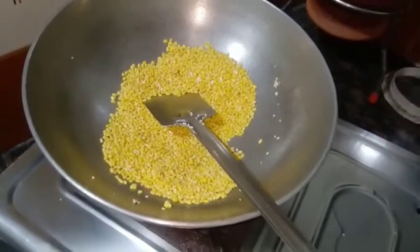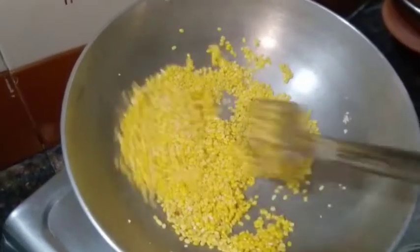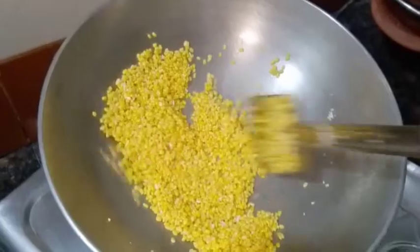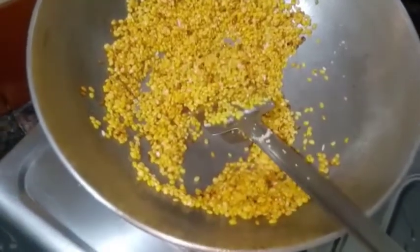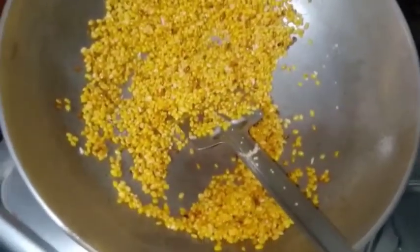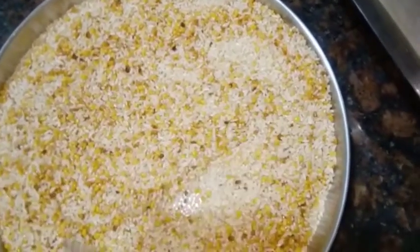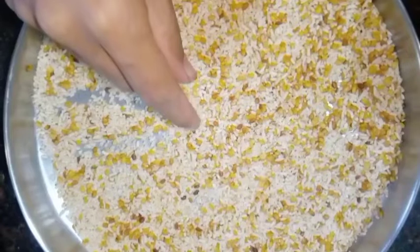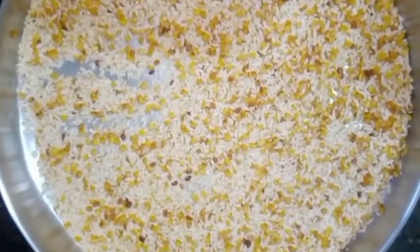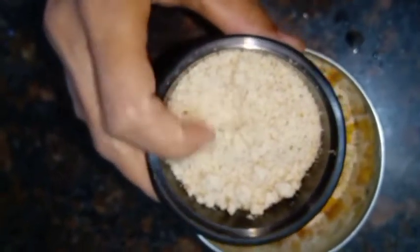In the middle now add two spoons — or one spoon of ghee — and roast it on medium gas till it gets a red color. Now our dal has gotten a nice red color. Turn off the gas and let the dal and rice cool down a little. After cooling, we will grind it in the mixer. Now the dal and rice have cooled properly and we are going to grind it finely in the mixer.